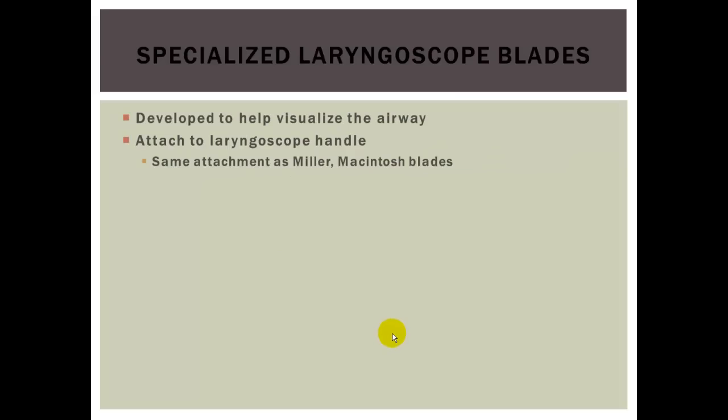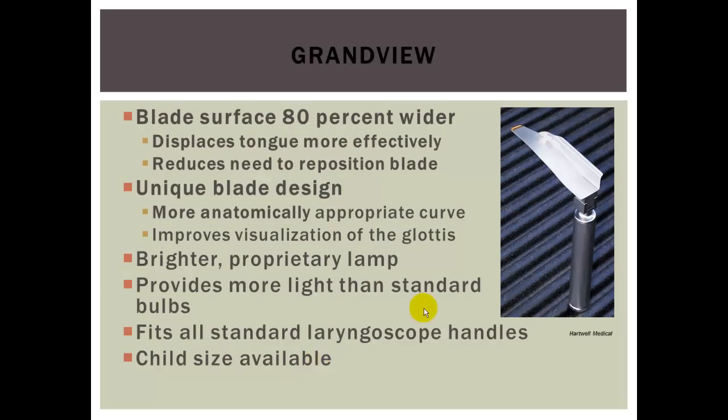The first thing we're going to talk about is specialized laryngoscope blades. They attach to the laryngoscope handle with the same attachment as a Miller or a Mac, only they're adjusted to help you view the glottic opening a little better. The first one is the Grand View — its blade surface is about 80% wider, which helps with patients who have large tongues or difficult airways.